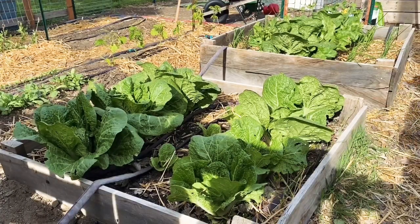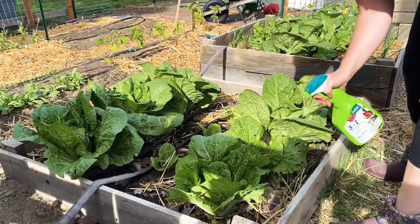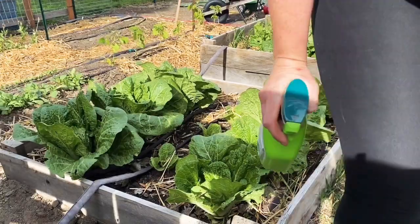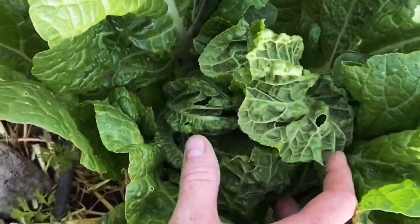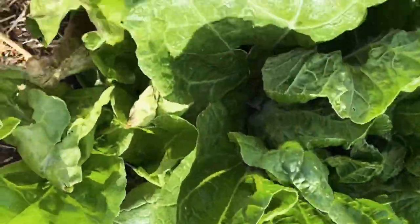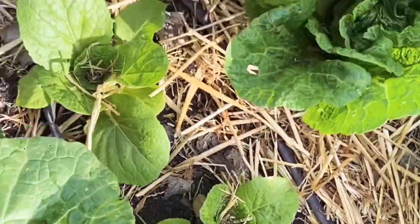I've shown you guys these Chinese cabbages a few times, and I've had kind of an insect problem. I don't know if you can see the holes from the bugs. I've tried a few different organic spray type things and I just feel like it slowed it down maybe. These ones over here got the brunt of it, and I went through and chopped off some of the lower leaves. I'm going to try spraying again with this three-in-one Safer Brand, and then I'm going to try something from Joe Gardner - he actually puts tulle over his plants to keep out insects and things.